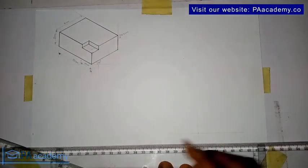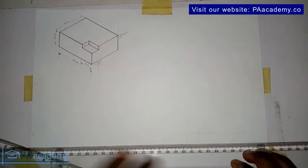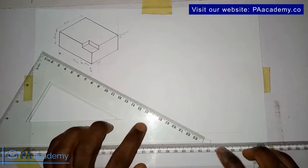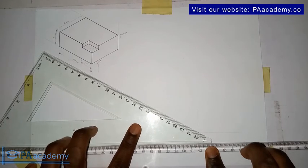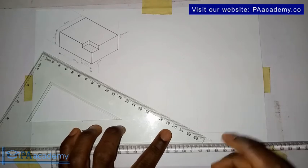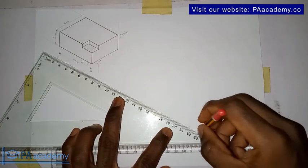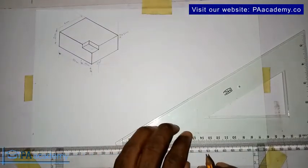I've drawn the vertical line and the horizontal line. Now you notice the point of intersection. Having done that, you bring in your set square. From this point you draw your line, then you turn your set square the other way.